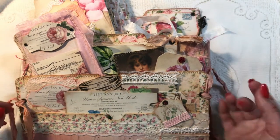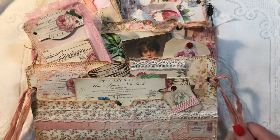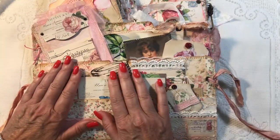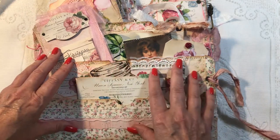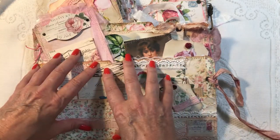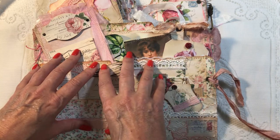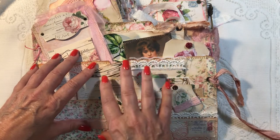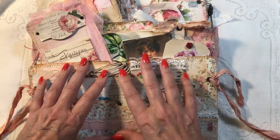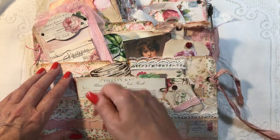Hey guys, welcome back to my channel, it's Jewel. I have a flip-through here today of a desk set. I actually did an entire tutorial series on making this desk set from beginning to end, but not this particular one — one with some Stamperia papers. If you're interested in that, I will link the first of the tutorial series underneath.